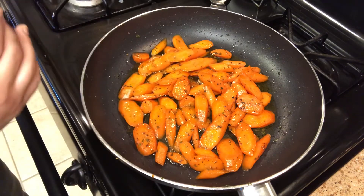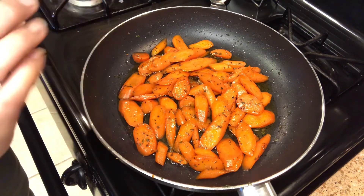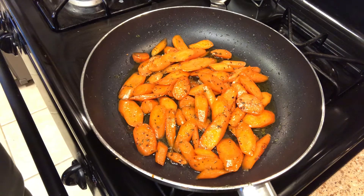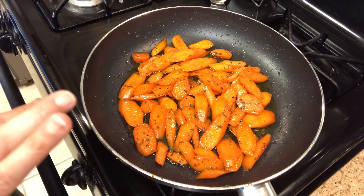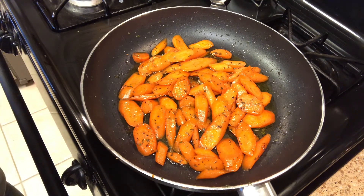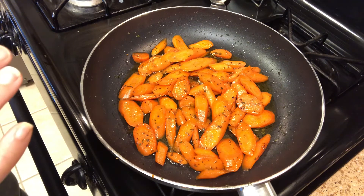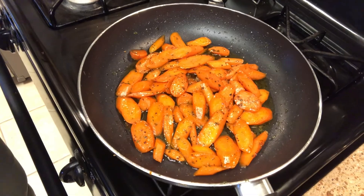Then I put a pinch of cayenne pepper — if you want it a little hotter you can add more. I added the parsley to give you some pizzazz. You cook this until your veggies are fork tender; you don't want them to be crunchy and you don't want them to be mushy. So cook them fork tender and they're perfect — try it out and let me know how you like it!